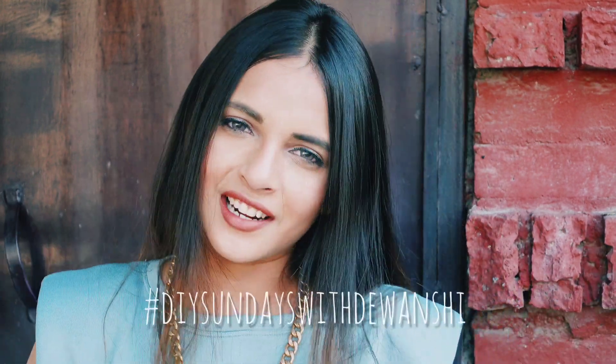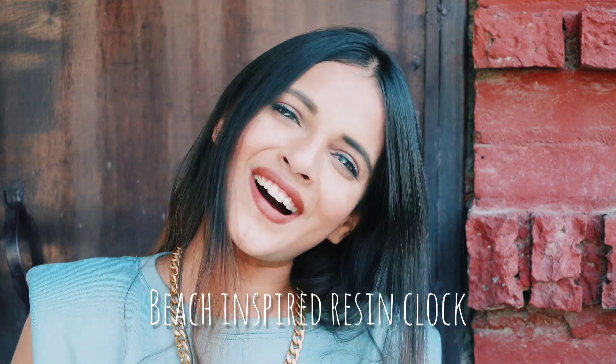Hi guys, welcome back to my channel! Today is the third episode of DIY Sundays with Vanshee. For today's video we are going to make a beach-inspired resin clock, and I am so happy with the result because it turned out so good. I just cannot wait for you guys to see it, so let's get into this video.